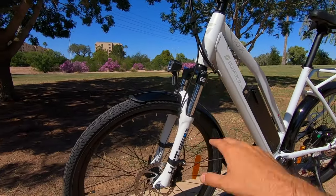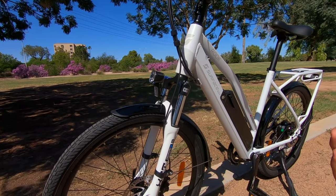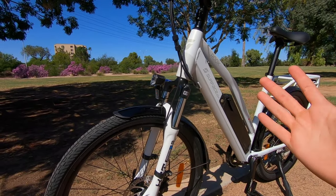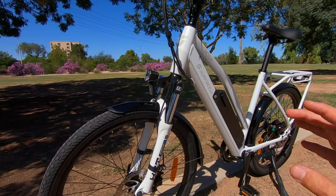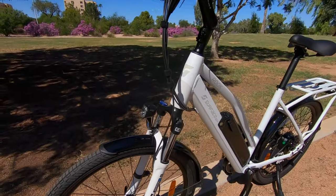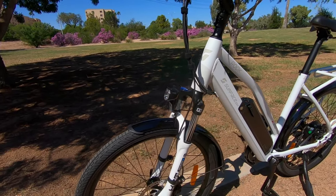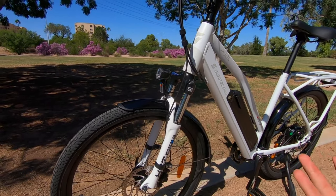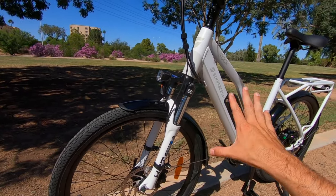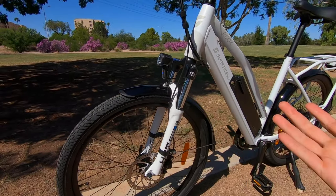The suspension here — we've got the Suntour XCT suspension fork on the front. That's a bit of an upgrade from last year's model. We got a whole 110 millimeters of travel where the previous ones had 80 millimeters. It's fully adjustable — you can adjust the preload and there's a lockout. So you can dial that in if you're a bigger rider or carrying extra weight. Really good job with those 28 millimeter steel stanchions.